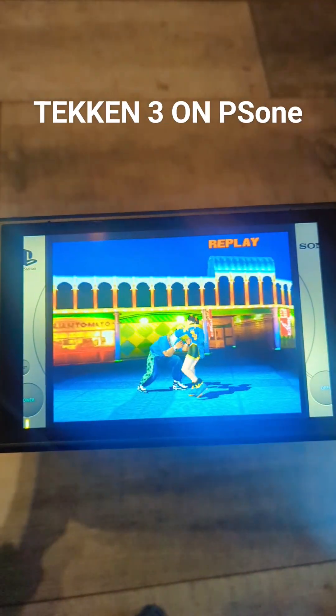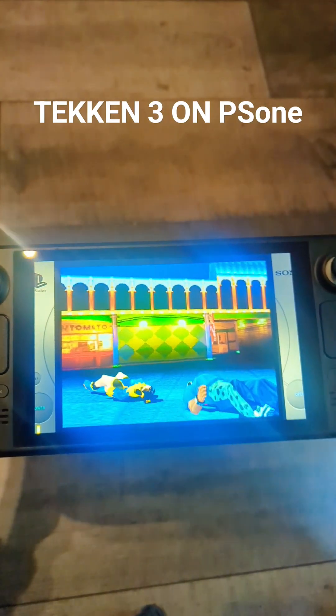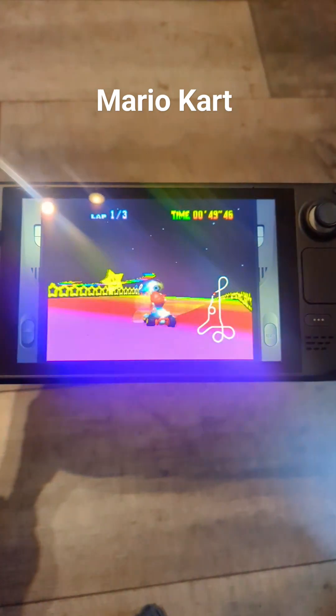You can play classics like Tekken 3 on PlayStation, Mario Kart on N64, and many many more.